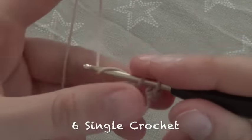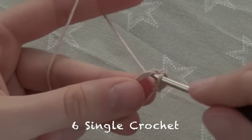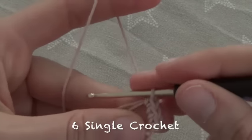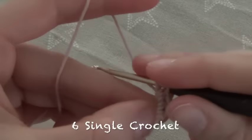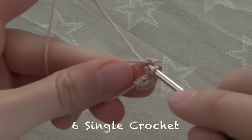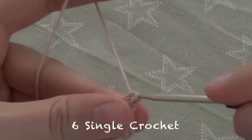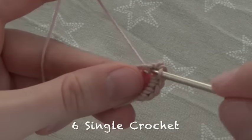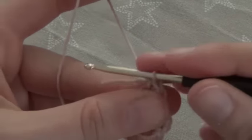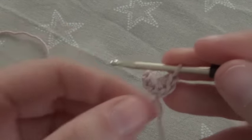Now we crochet 6 single crochet in this circle, counting 1, 2, 3, 4, 5 and 6. Now we pull on this short thread end until the circle has completely closed.